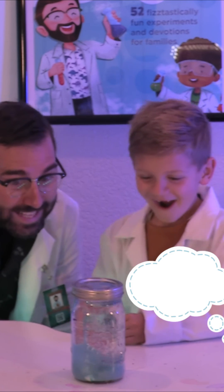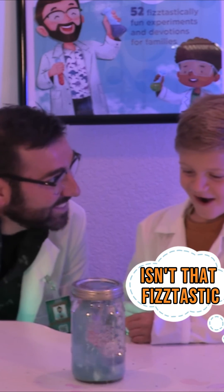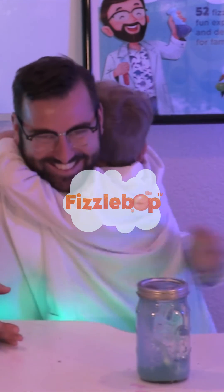Whoa! Instant blizzard! Look at that! Isn't that fizz-tastic? Lick! Thank you.